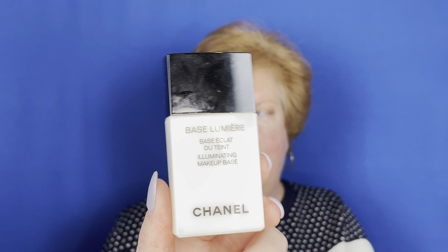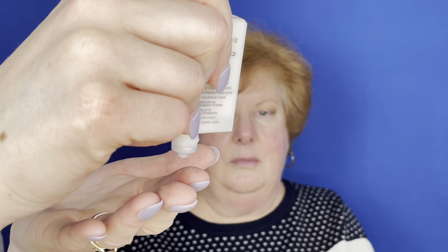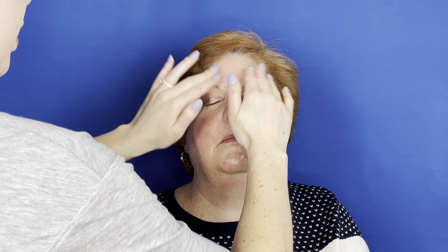Something I like to do on a lot of my wedding clients is use a bit of a luminizer. This is the Chanel one — there are so many affordable ones out there. Basically, this just gives the base of your makeup a nice glowy finish. It's extremely lightweight. I'm going to put it all over, more of the T-zone area, and hit the cheeks.